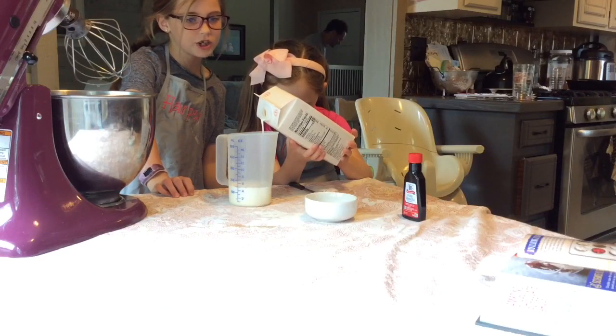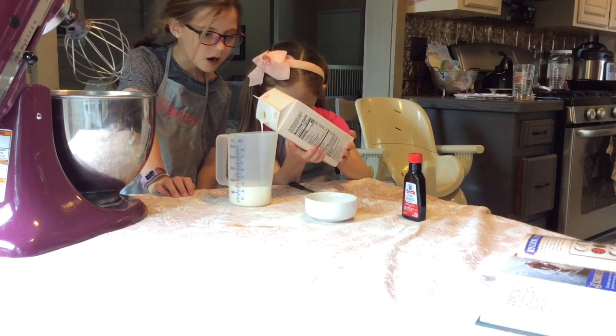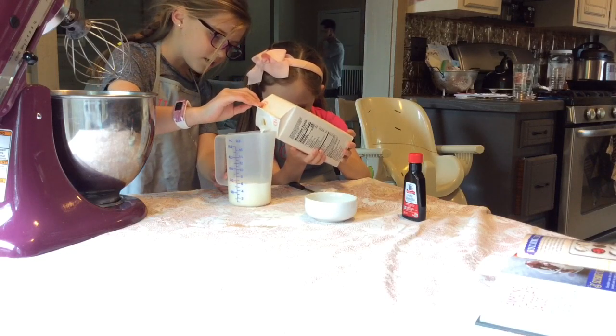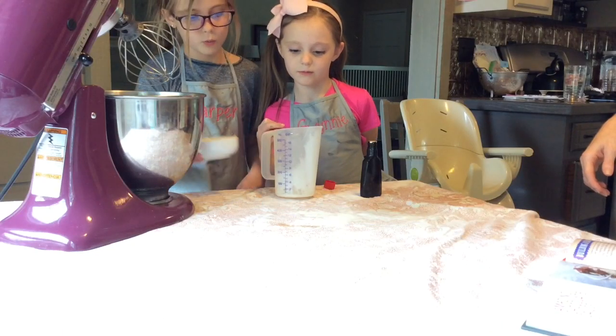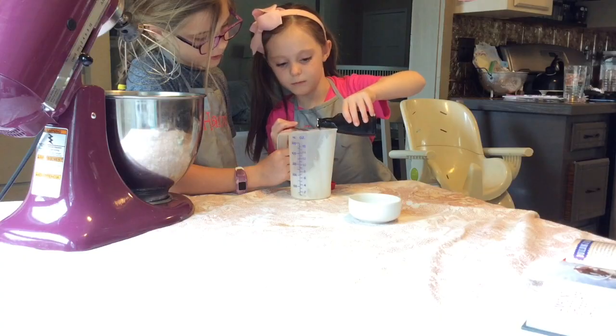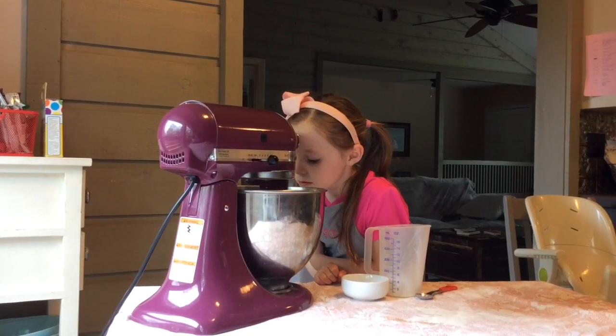Now let's make the whipped cream. One cup heavy whipping cream, three teaspoons of sugar, and one teaspoon of vanilla. Beat until the whipped cream is stiff.